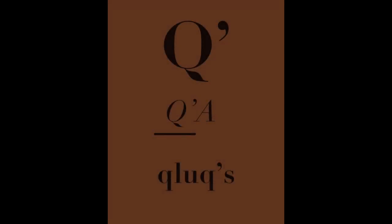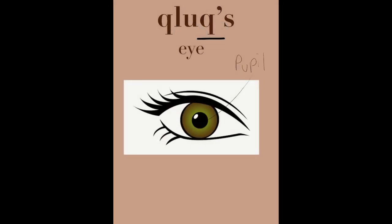Our first letter is going to be a clooks. So a clooks has a pupil, an iris, a cornea, and an eyelid.